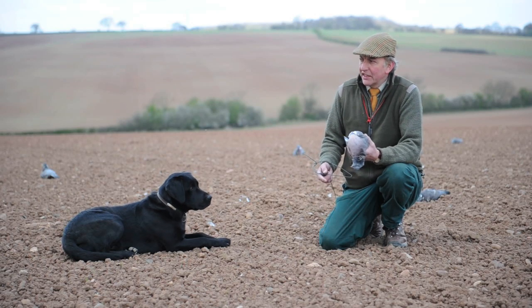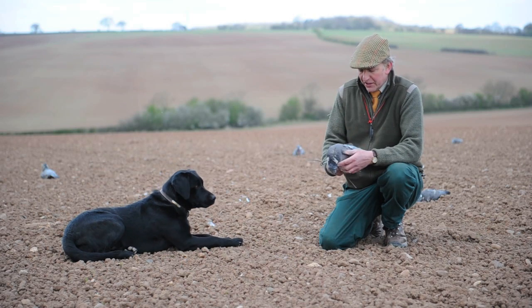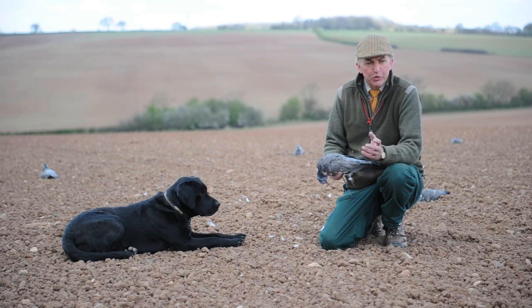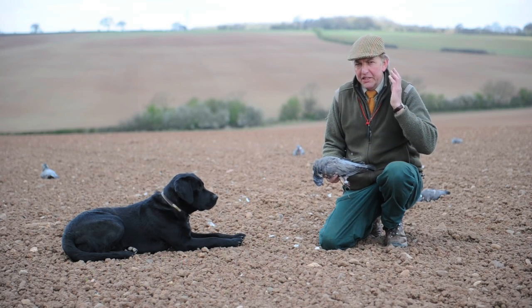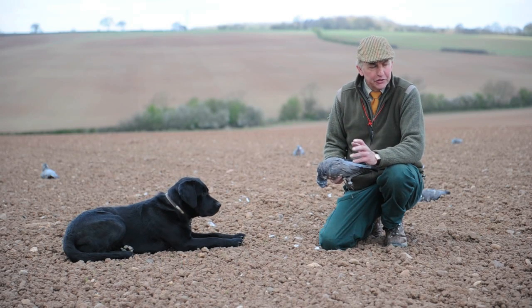Like building the hide, the attention to detail and putting these decoys out is very important. The incoming birds have to believe that these are real pigeons. We can put pigeons down willy-nilly and hope for the best, but most of the pigeons coming in, I want coming into this pattern. I want to be able to get them into an area where I can shoot them.